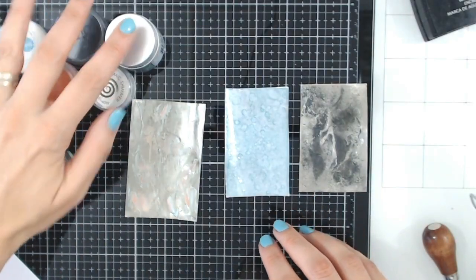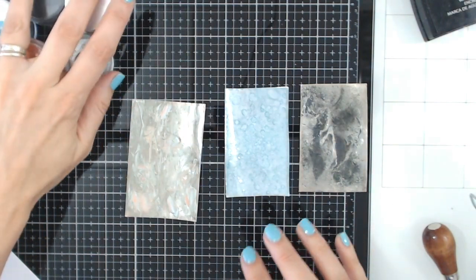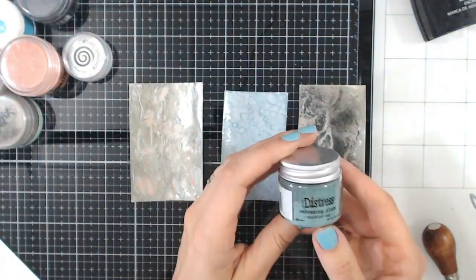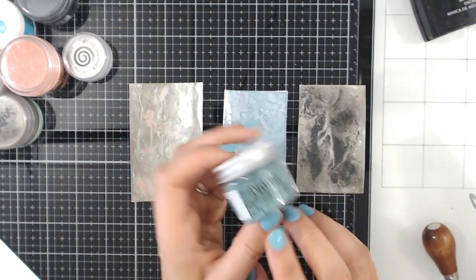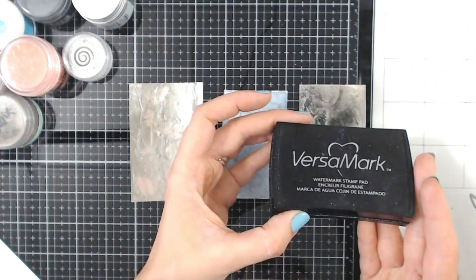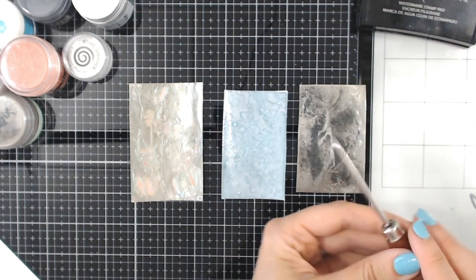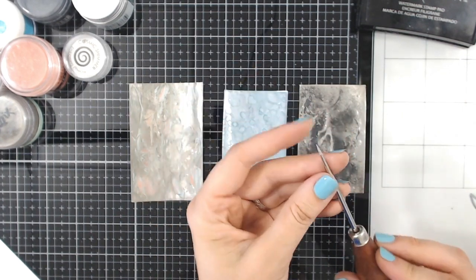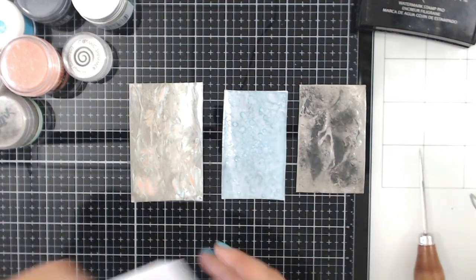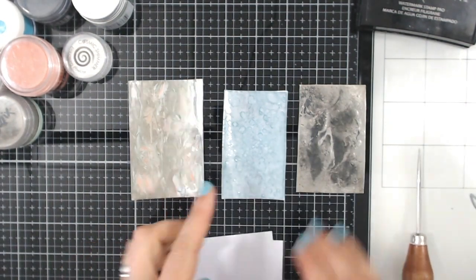All you're going to need is a selection of embossing powders. Ideally for most of these you want ones that are more opaque, that don't have the translucency once they're melted — things like the Distress Glaze, which I'm only going to be using for the water one. The other two use really solid colours. You'll also need an embossing ink, some water, something to move the embossing powder once it's melted (that's a pokey tool), and some paper or cardstock. Let's get started with the marble technique.